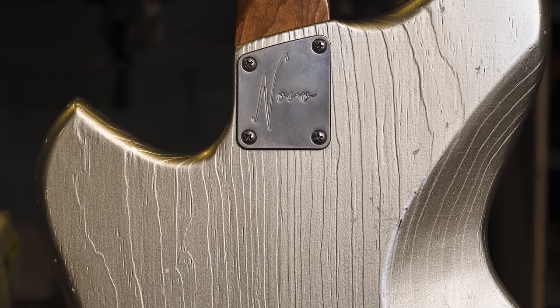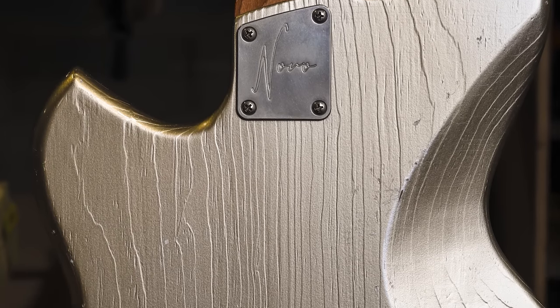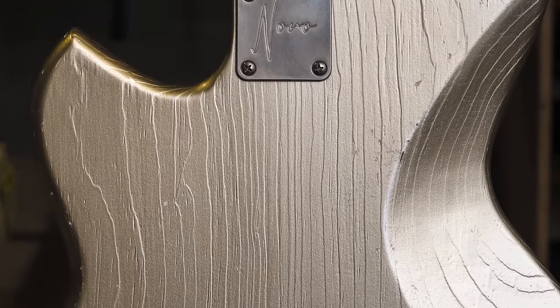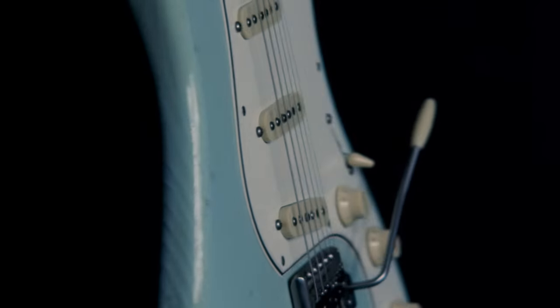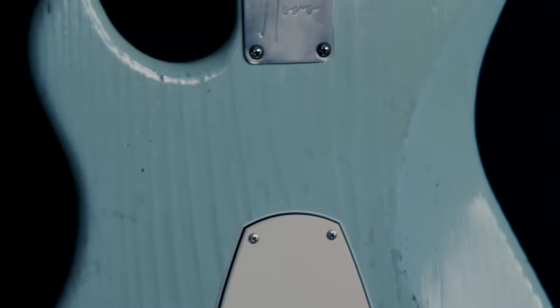My supplier Hans — when he first saw it, he said 'holy shit, what are you doing? I didn't know pine could look like this.' Because typically with a guitar finish you want to level it out, sand it perfectly smooth — and that's just not what we do. We kind of lean into the texture, the super thin nitro finish, and celebrate the uniqueness of the material.